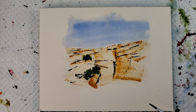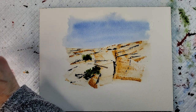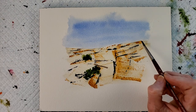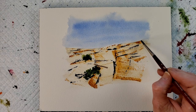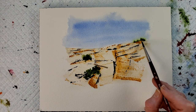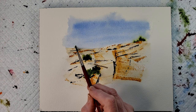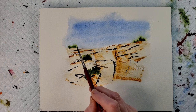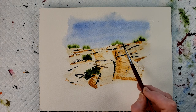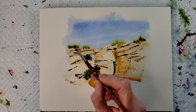Let's see how our blue is. I want it to still be a little damp but not too damp. So let's try a little thicker consistency paint and we'll try some of our greenery. I'm going to add some indigo.